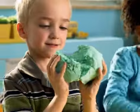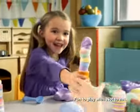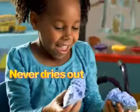Moon dough, the revolutionary new dough that is like nothing you've ever played with before. It's the soft, light, and super smooth dough that never dries out.